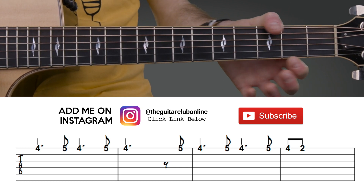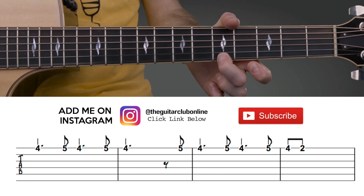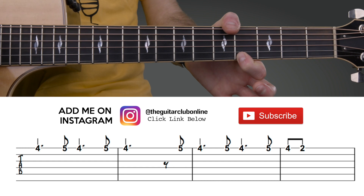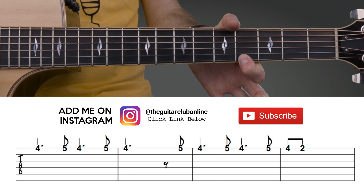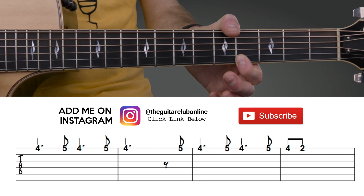So on the first string it's four to five, four to five. Fret number four, and you hold this for approximately four beats — three or four seconds — and then it's five, four, five, four, then five, four, two.